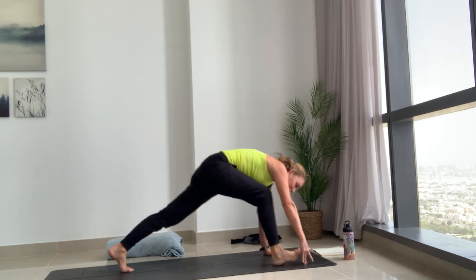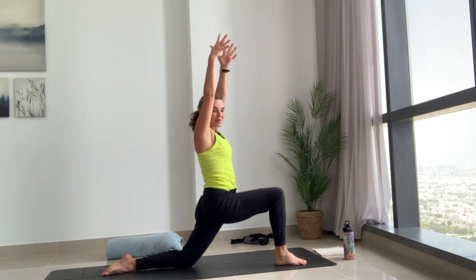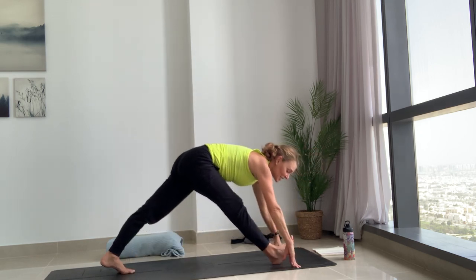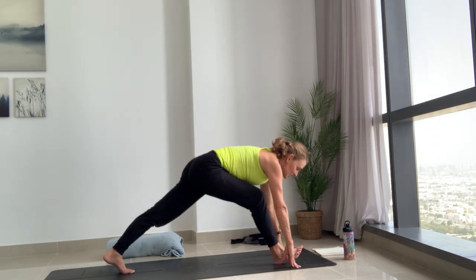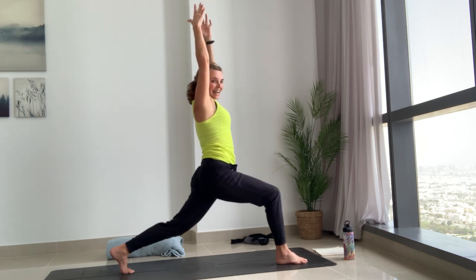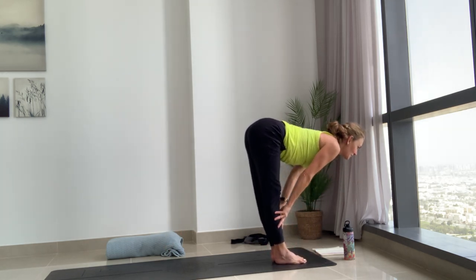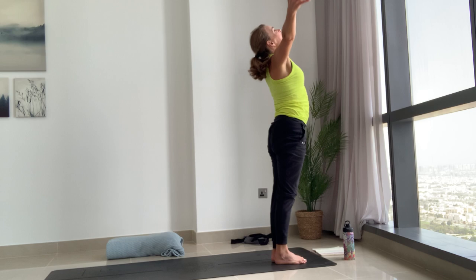Exhale, bend the knee, right foot forwards, left knee down, inhaling the arms switch up. Anjanasana. Exhale both hands either side of the front foot or on blocks, and inhale finding that pyramid pose — toes up or down. Bend into the front knee, breathe in, reach the arms all the way up. Exhale both hands forward, step the back foot to the top, fold. Inhale halfway lift, and fold.